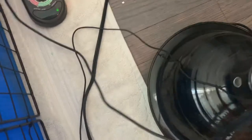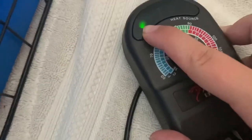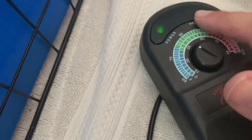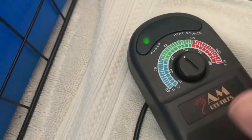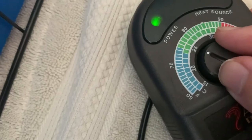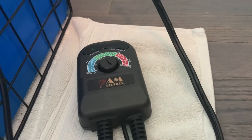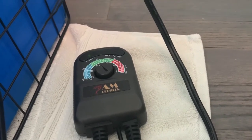Simply take your thermostat and plug the wire directly into the wall. Then place your heat lamp on your hedgehog's cage wherever you want, and your thermostat should turn on. With this brand in particular, when it glows just green, that means your cage has reached your desired temperature. If it's glowing red there as well, that means your cage has not reached your desired temperature. I typically keep Dean's at around 76-77 degrees.